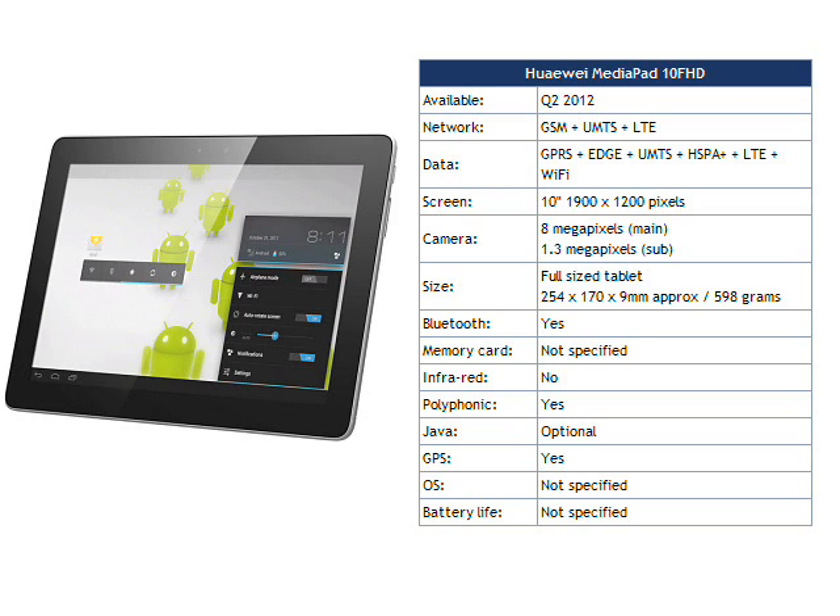This is a good looking and powerful device, but perhaps a little too much like the iPad when it comes to styling. Huawei say that the MediaPad 10 FHD should be available from Q2 2012 in various markets worldwide.